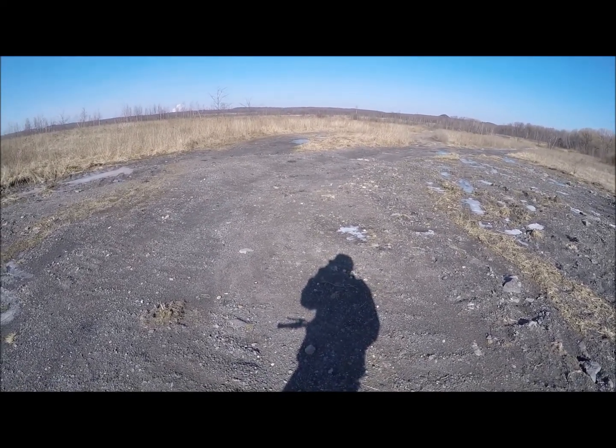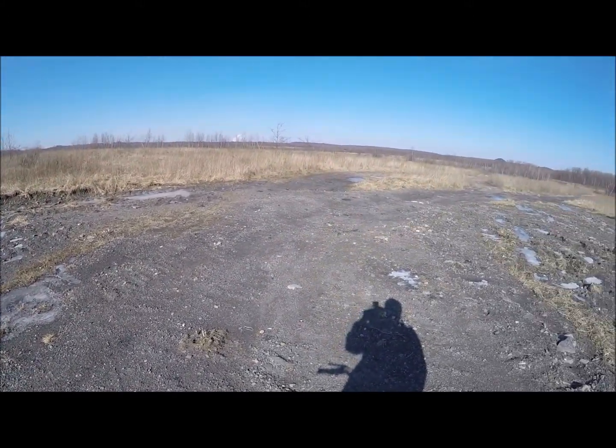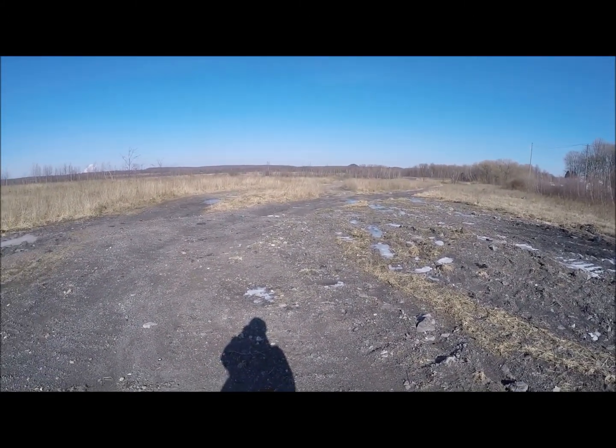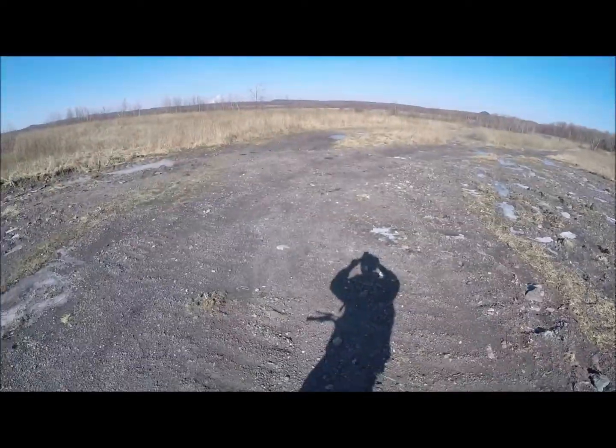Alright, so despite the heat wave I'm bragging about — 32 degrees — everything's still frozen over, it's still cold out here. But we got a little bit of wind. We are essentially headed over there, so enjoy the ride guys.